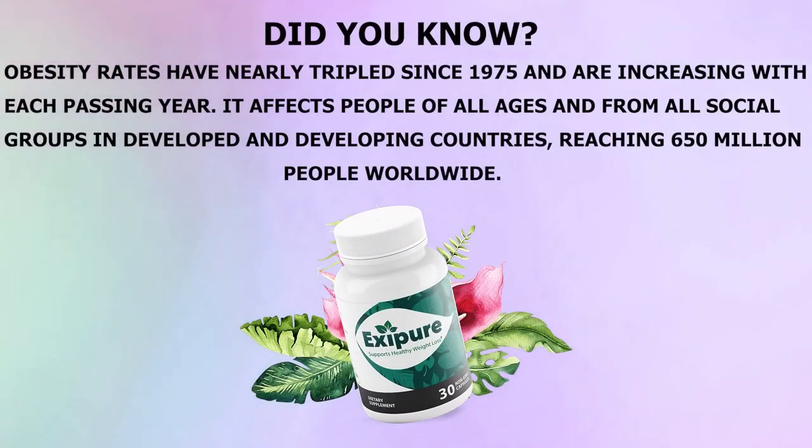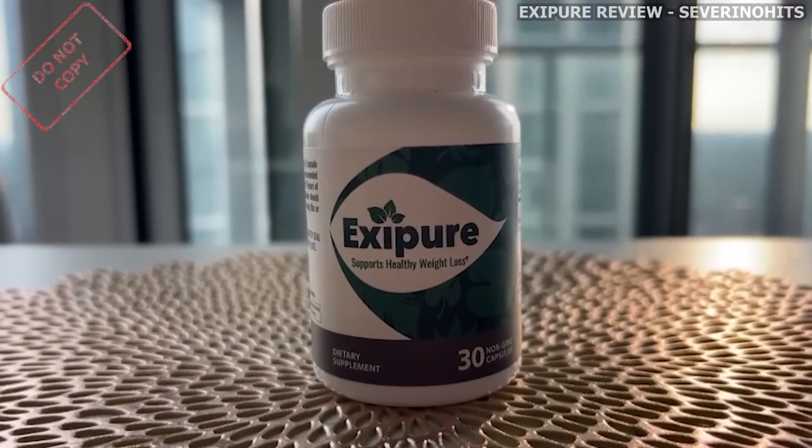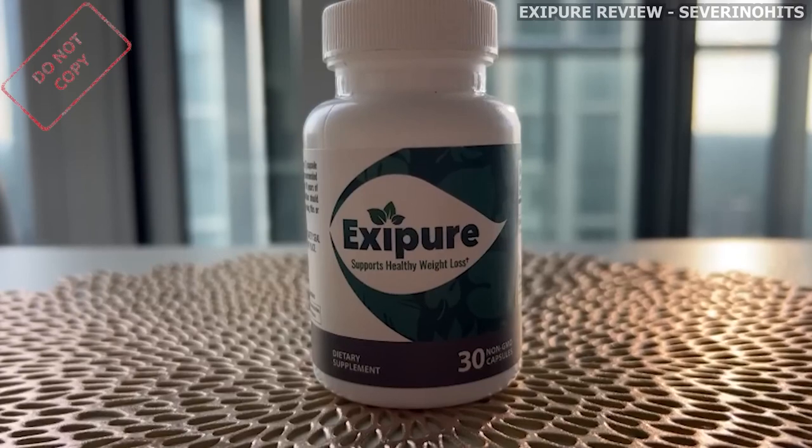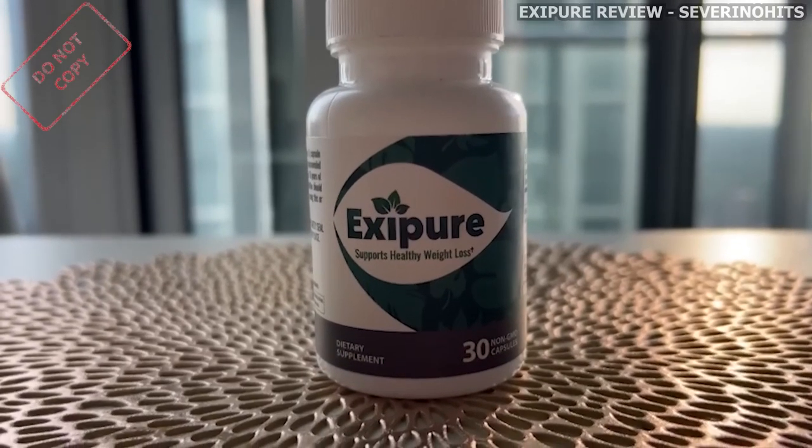Hey everybody, what's up? My name is Kate and today I'm here recording a quick video to talk to you guys about Exapure. If you want to know more information about Exapure before you actually buy this product so you do not regret your purchase afterwards, then this video is for you. I'm going to be getting to the bottom of what Exapure is, what it does, and everything you should know. So let's begin.